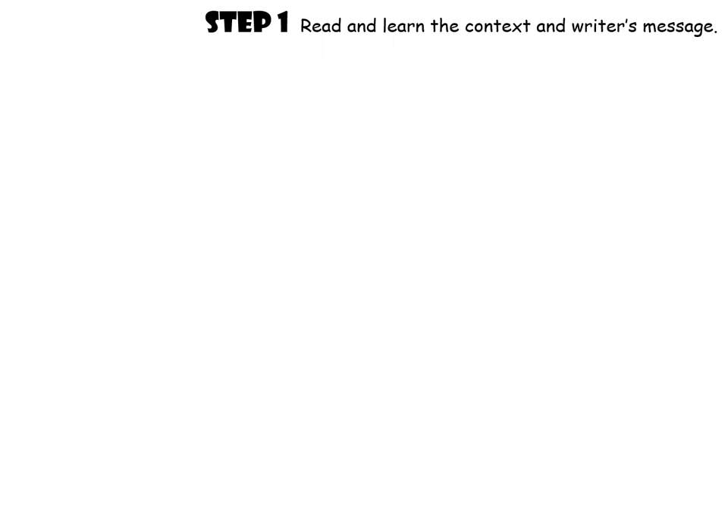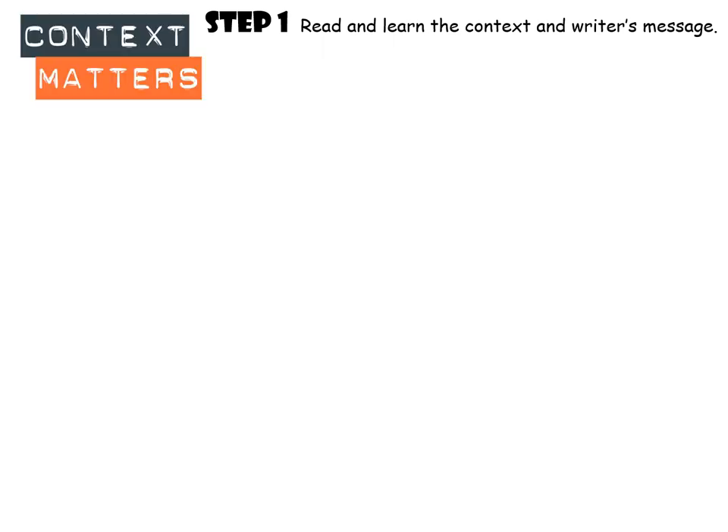So let's start off with step one. As you know, with any new poem you come to revise, the first thing you need to do is read about the context and the writer's message and learn that information. I'm going to talk you through the context of the poem Remains now. You might just want to watch and listen and take that information in before you start making notes.